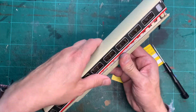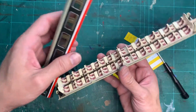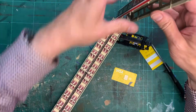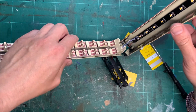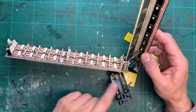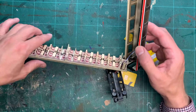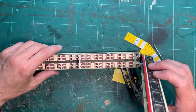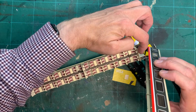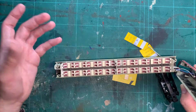Then it all comes apart like so. On the inside you can see I've routed the wiring for the capacitor, which sits below the seats in this cavity here. If you want to remove the actual seating, there is a screw just there and one here, and once those are removed the seating can come off.